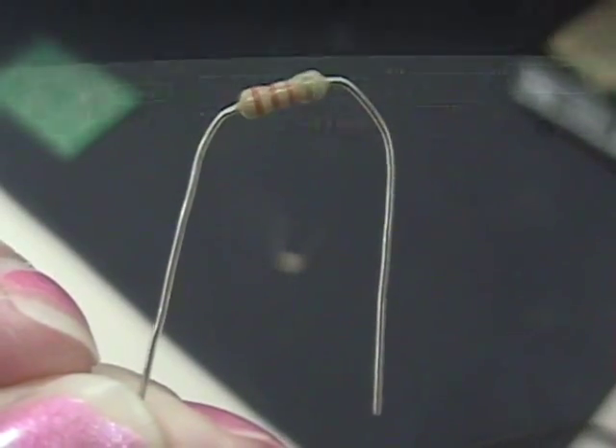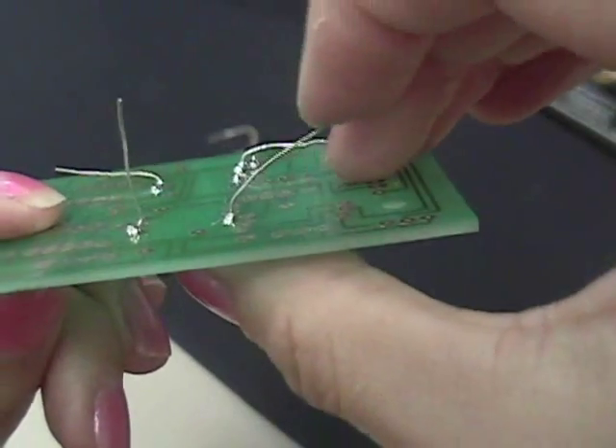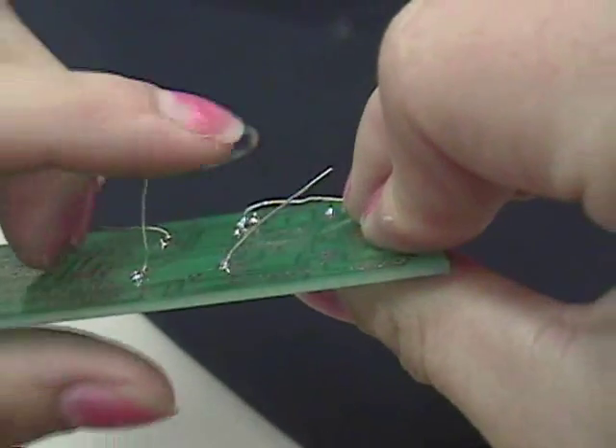Next you need to place the component into the board. You put the connecting wires, or leads, of the component into the circuit board. Then bend each of the leads so that it will stay in place.